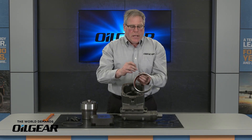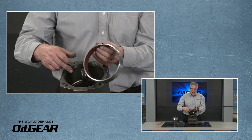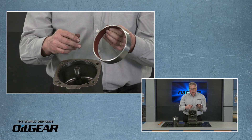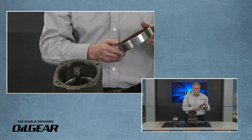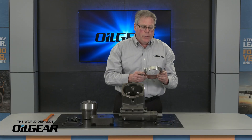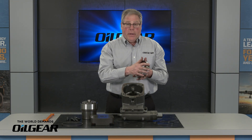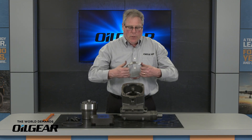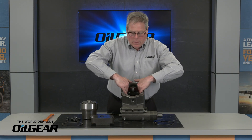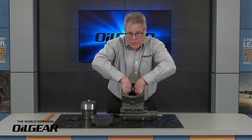You'll notice that there is a roll pin in the back. That roll pin drops into a recess in the case. There are several recesses so there's not one correct one. So at this point, if we need to inspect or replace the hydrodynamic bearing, it's very simple to do so.